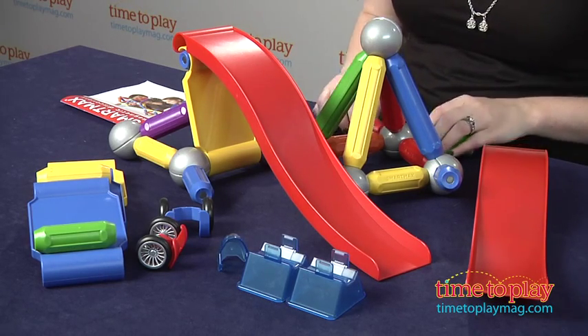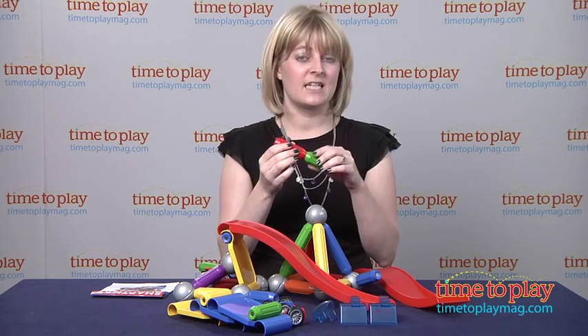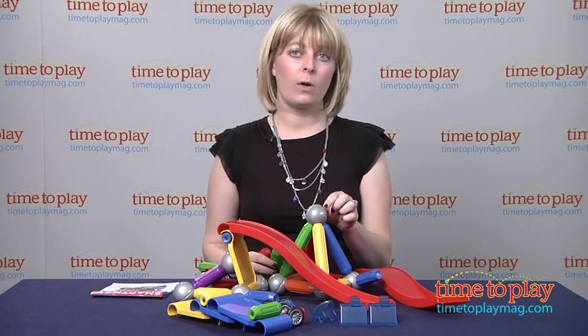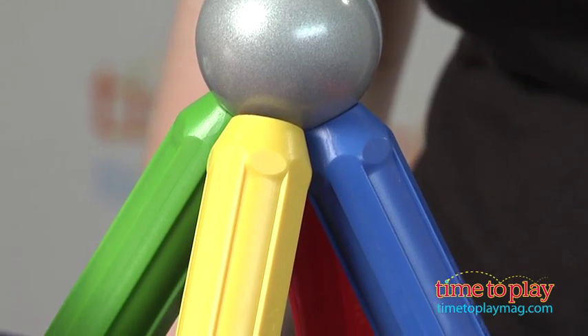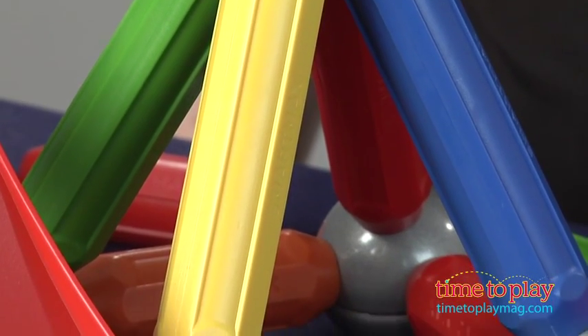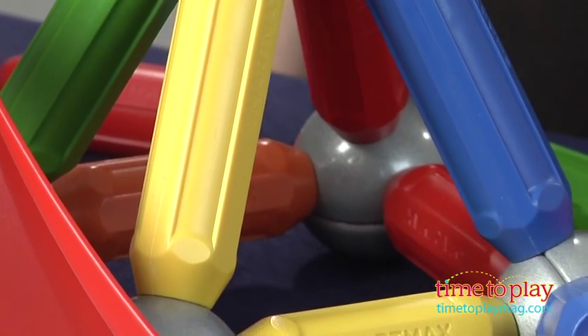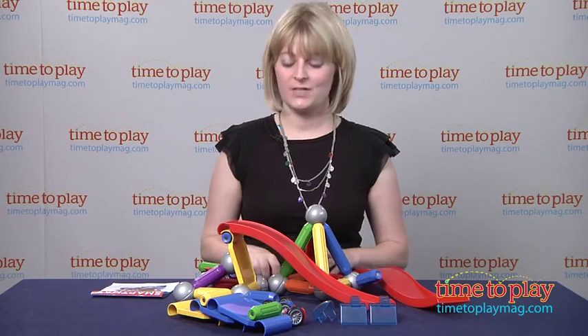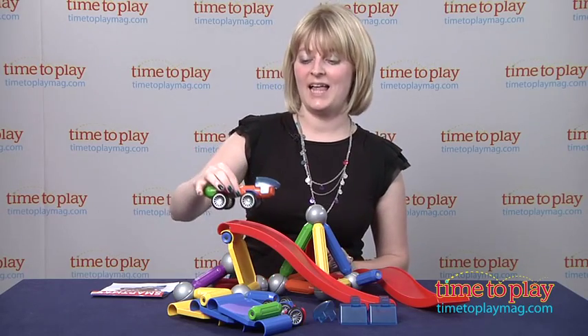So there are 46 pieces. These are nice and large for small hands. They easily stick together, but they also easily come right apart. These metal balls are 1.8 inches in diameter, so they are non-swallowable, and there are inaccessible magnets encased in these specially sonic-welded bars. So this is a safe building set for kids 3 and up, and it engages them in all sorts of imaginative and creative play.